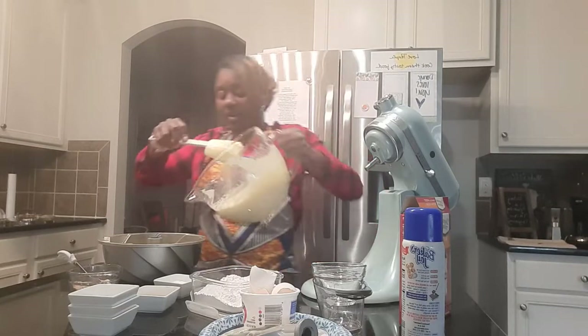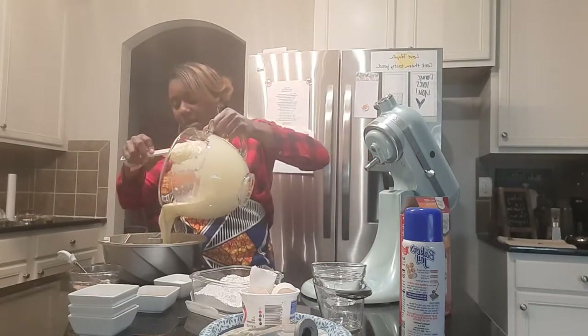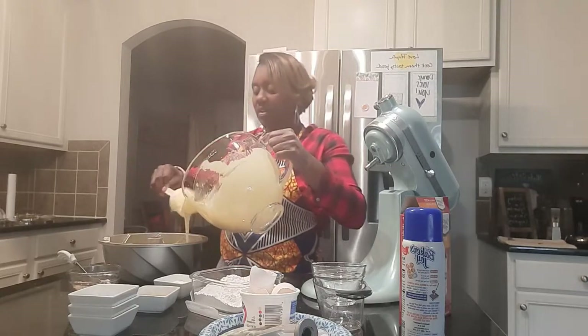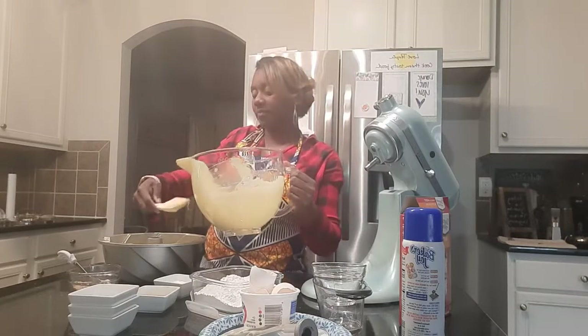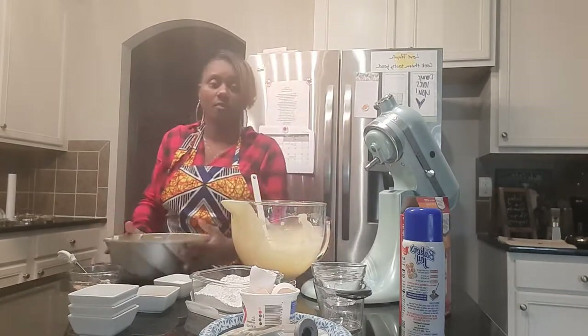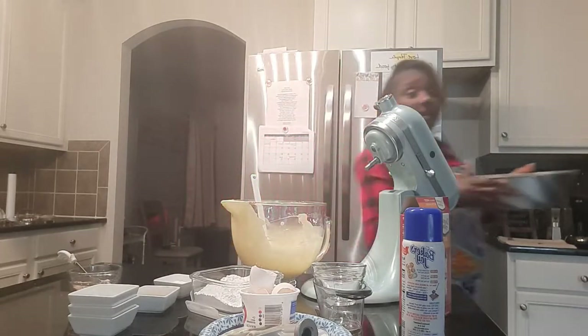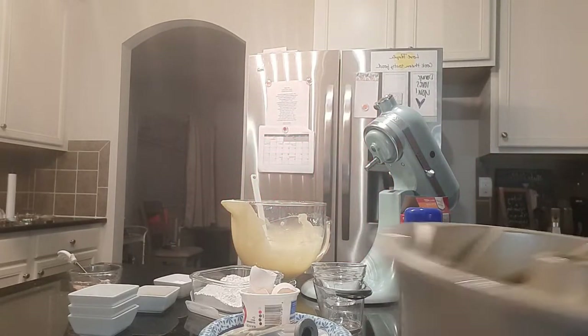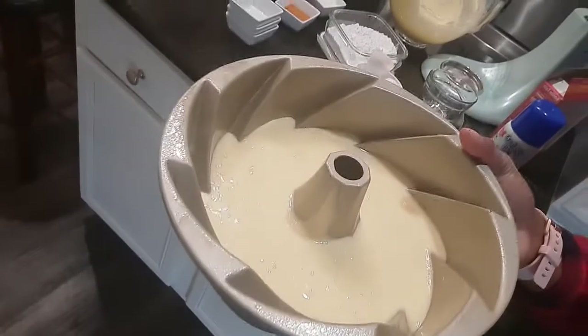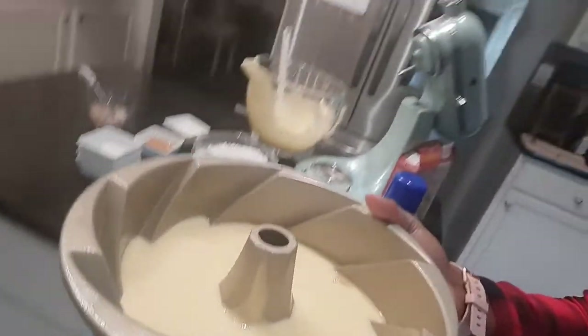What we're going to do is put a little over half of our mixture into our pan. So right now we have a little over half of our cake batter in the bundt pan, and now what we're going to do is put that streusel mixture in there.